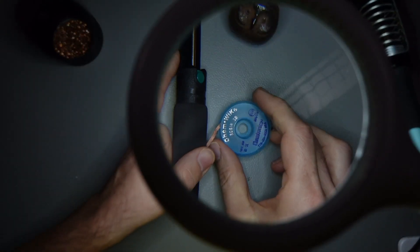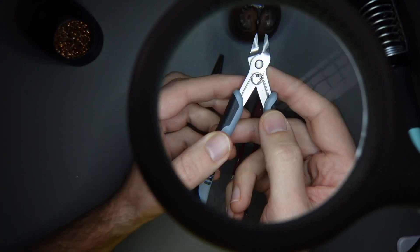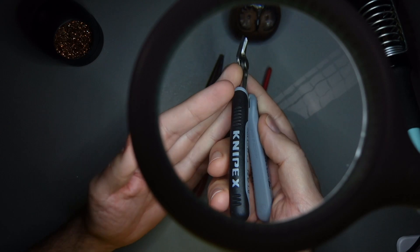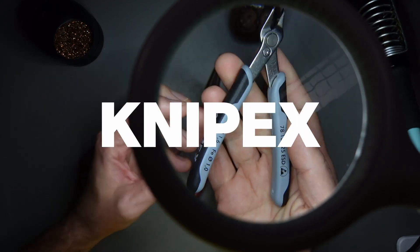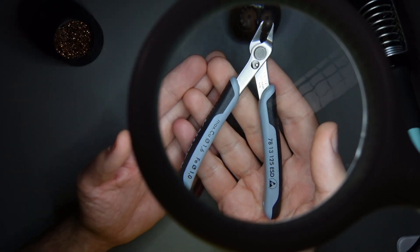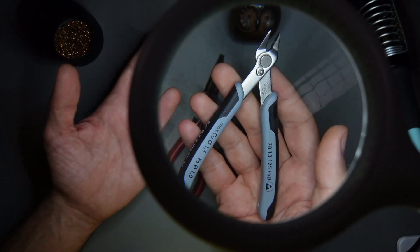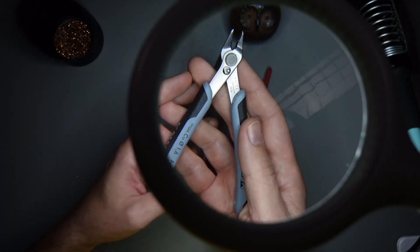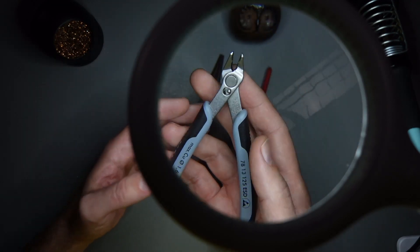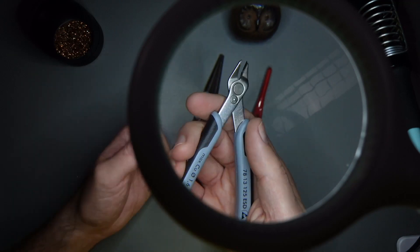So these two things are used for desoldering components. Next on the list: this is a pair of pliers, or wire cutters, from a company called Knipex. This would cost about 20 euros. There are ones that are much more expensive, and they're actually worth it, but it really depends on how much work you actually do with electronics. If you're just getting started, you can just get a cheap one and it will last for a really long time. The more expensive ones are just made of better quality metal and they can cut better.